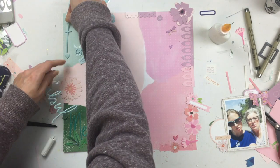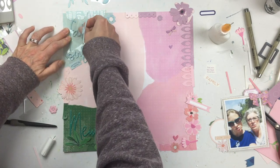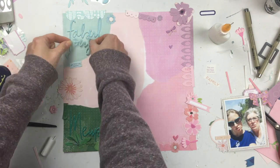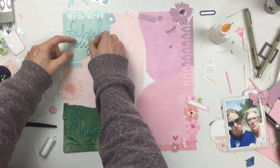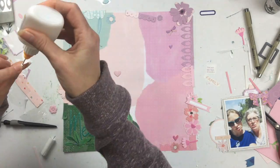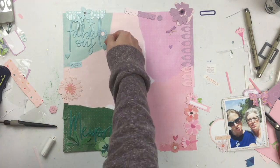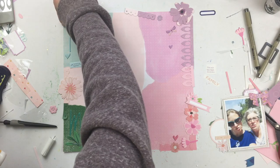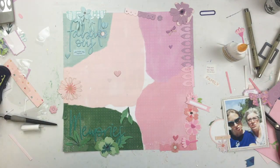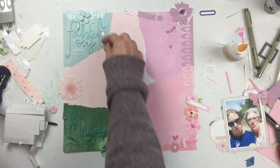I was struggling with whether or not to break up the word 'fabulous' because it didn't fit as one word all the way across. The break is kind of awkward — it's like 'fab' and then 'ulous.' I wish it broke more like 'fab' and 'ulous' at least. I could have cut them apart, but the 'ous' fit nicely underneath the 'f,' so I just left it like that.